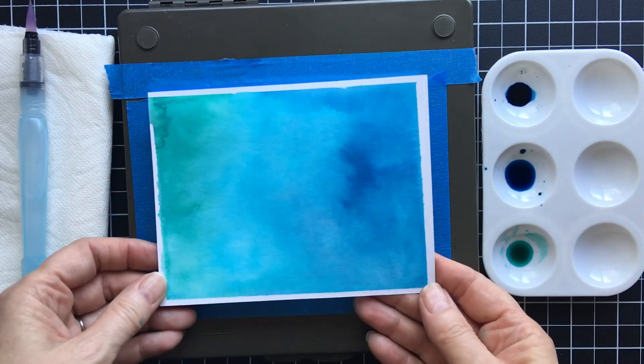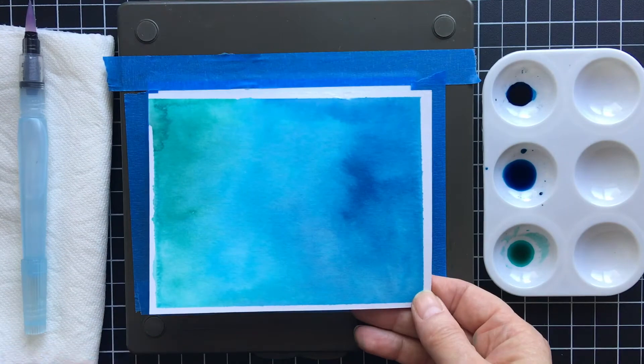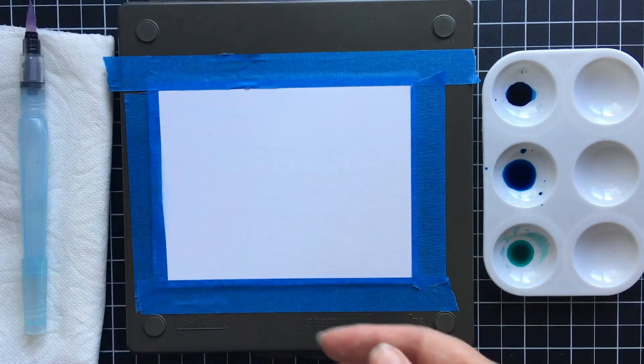The first two I wanted to show you — this is one that I did earlier. The colors that I used, and we're going to use them right now, are Bermuda Bay, Tempting Turquoise, and Pacific Point.